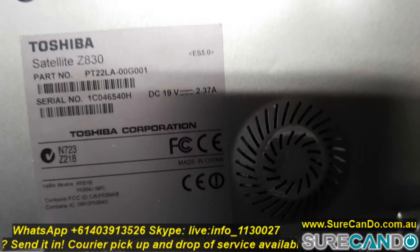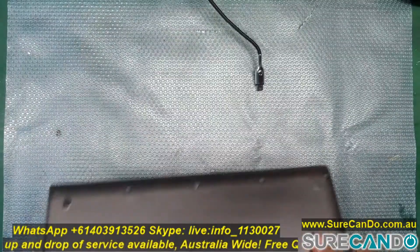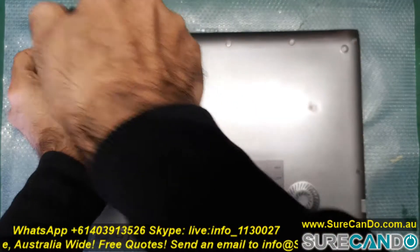Here we're going to replace the battery on our Toshiba Satellite Z830. The battery on this does not hold charge and it does not turn on with the battery plugged in. The DC cable must be plugged in.